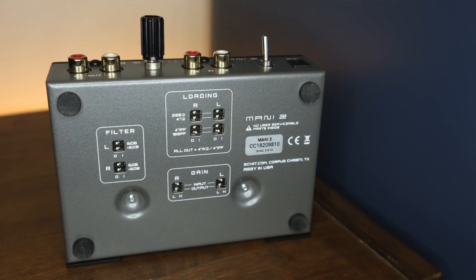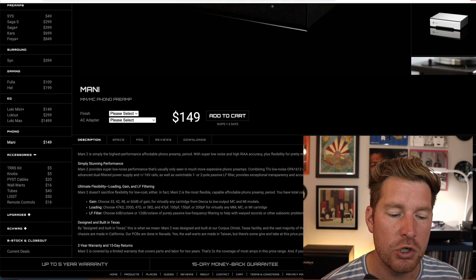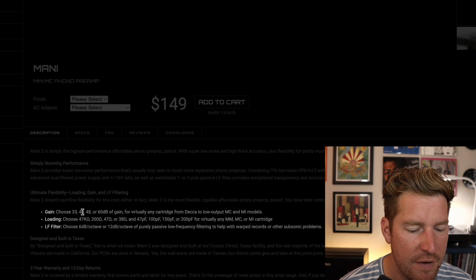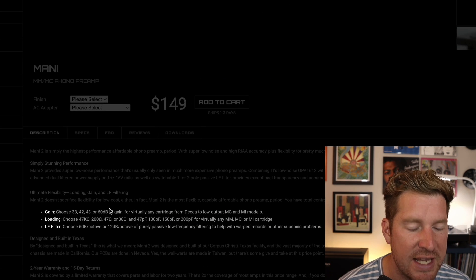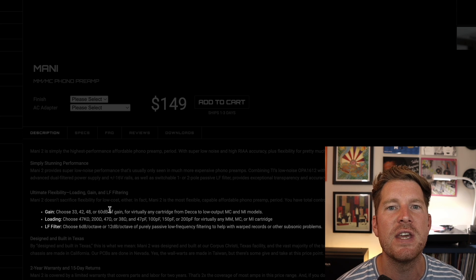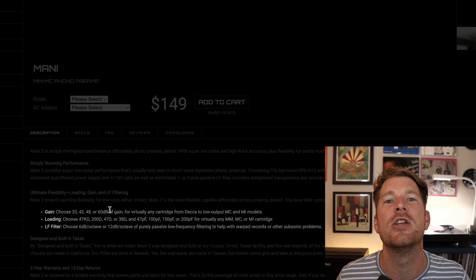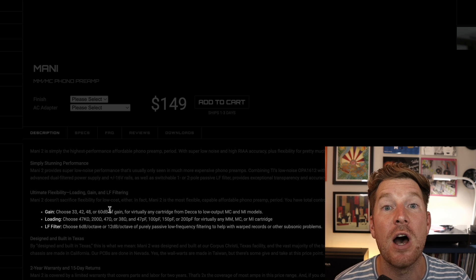What is noticeably different with the Mani 2 is how much more control you get on the underside of the unit via the DIP switches. With the Mani 2, you can choose between 33, 42, 48, or 60 dB of gain. There's not too much difference from the Mani 1 in terms of range, but you can handle all but the lowest output moving coil designs.